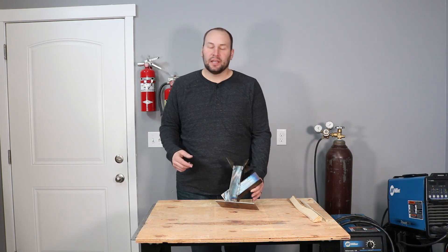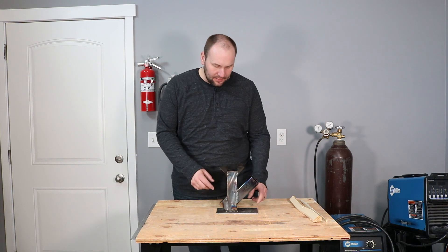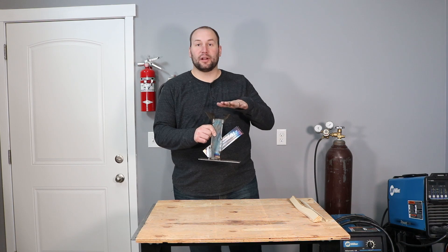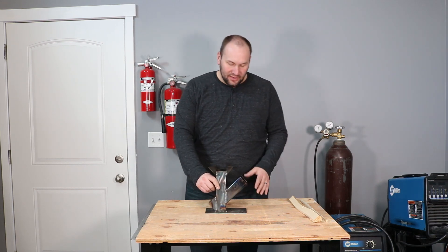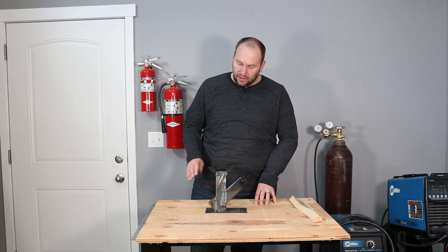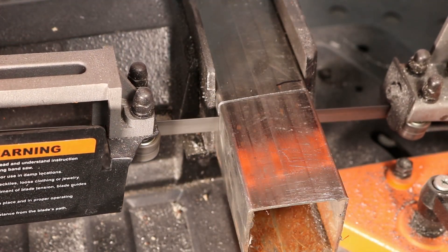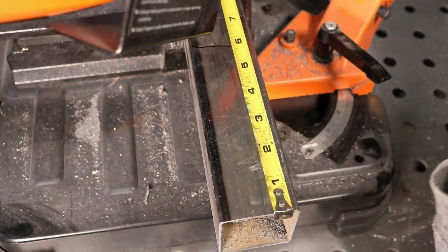We used some two inch square tubing, thin wall stuff, and some one-eighth inch thick plate for the base and the little pot holder up top, as well as a piece of expanded metal. Those are the main materials we used to build this simple project. To start off we cut our main upright stack on our bandsaw to eight inches long, and that seemed to work pretty well.